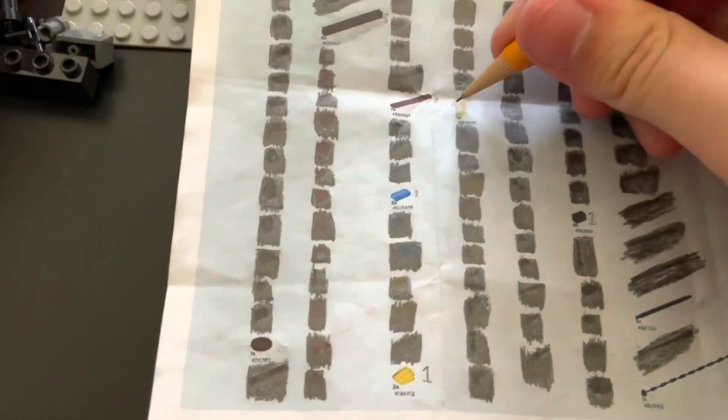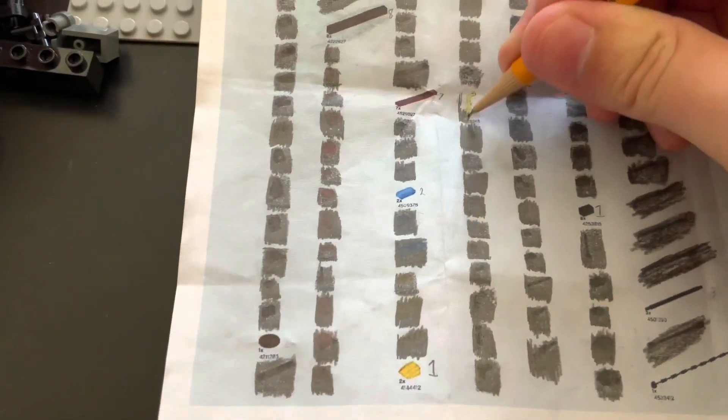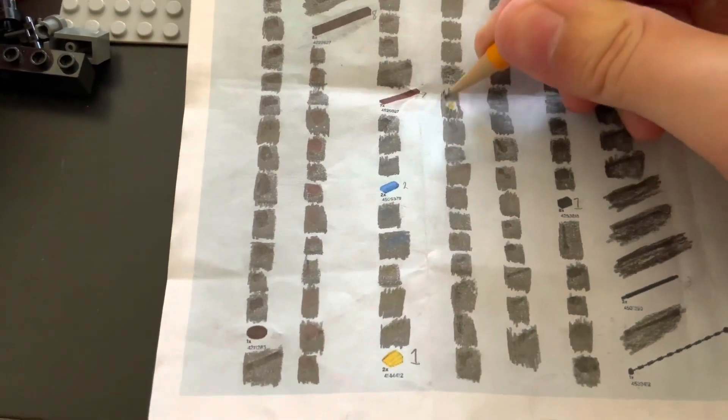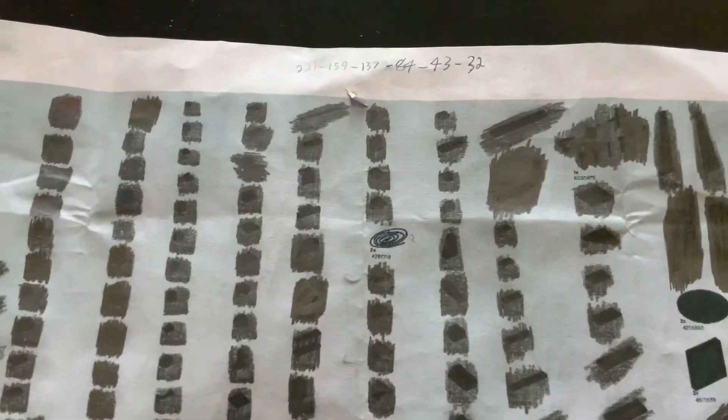Now it's time for me to cross some pieces off the list. Along with the substitutions, I'm also going to get rid of a few pieces that are irrelevant to the actual Death Star structure. After we crossed off more Death Star pieces, we went from 43 to 32.